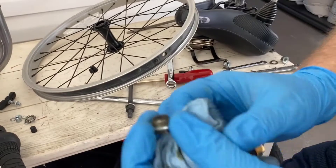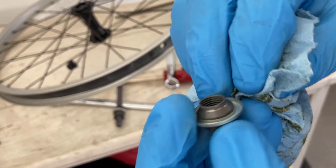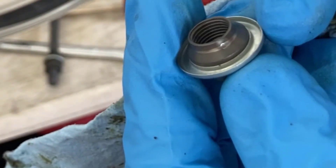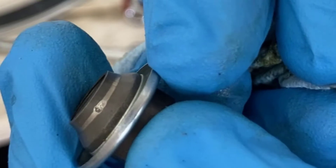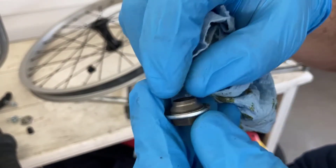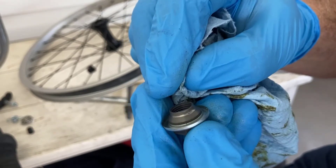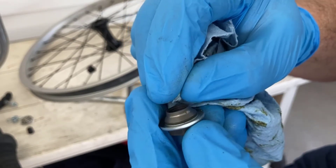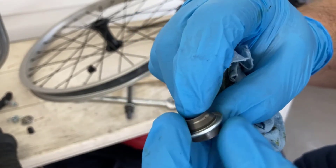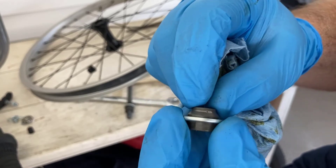As for the outer race — there's a little divot right there. That's not good. Not sure if you can see that on camera, but that's where you start to have problems. If I feel it with my fingernail — yeah, it is a chunk. So I need to consider getting a new one of these. I'll ask the manufacturer for that part.